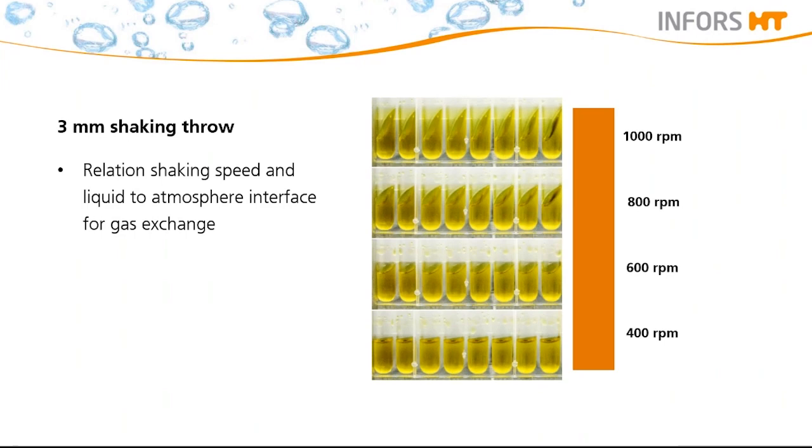We would like to share with you another example which illustrates the dependency of shaking speed and oxygen transfer. For efficient mass transfer and optimal cell growth in small wells like deep well plates and microtiter plates, high-speed mixing and small shaking orbits are required. Here you can see a 3 mm shaking throw for microtiter plates with a maximum speed of 1000 rpm. The liquid only starts swirling at 600 rpm, but at 1000 rpm we see a much larger surface of the liquid, which means much better oxygen transfer.